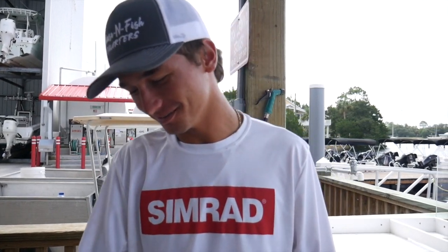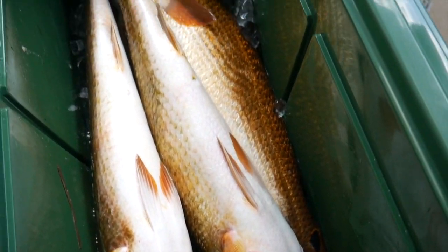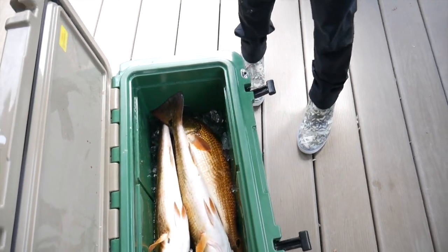Zach has a pretty good redfish, you know. He has a PB, but we at least brought fish back. We're going to do a catch, clean, and cook video. We're going to show you how to clean them and how we cook them.